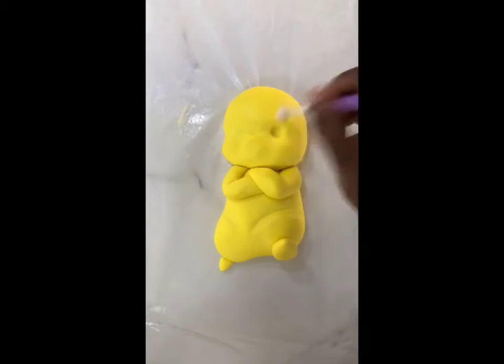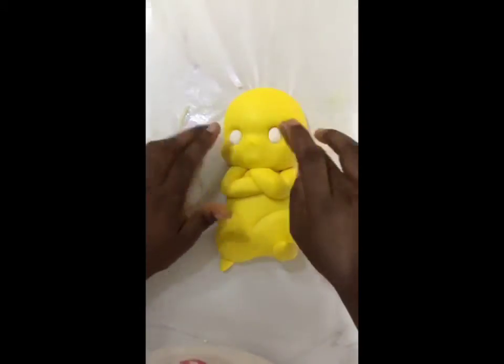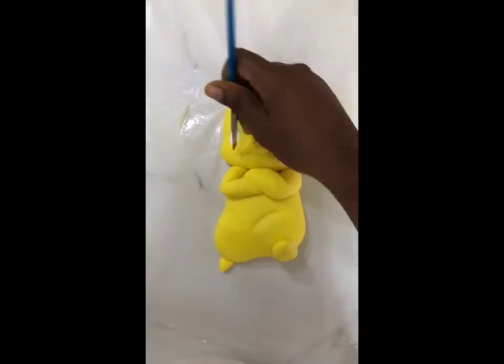Now I'm going in with my balling tool — one of the few tools that I actually have — to create the indentations in the eyes. I keep looking back at the photo I'm referring to, just to make sure that I'm putting everything in the right place. Remember to take your time; this topper took me at least about four hours to create.